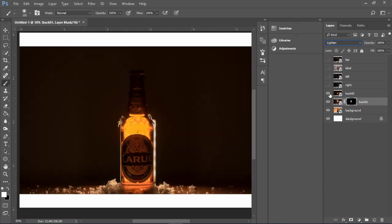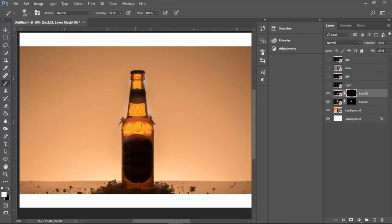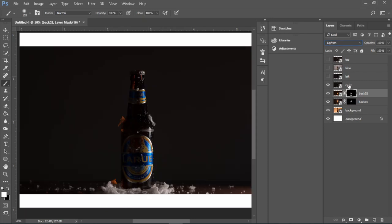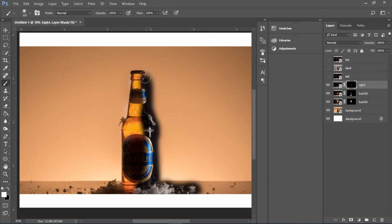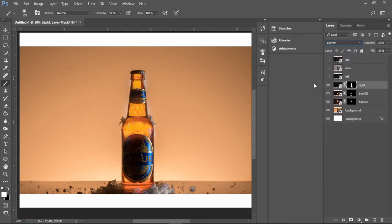Next, click on the third picture, hit the layer mask, and again press Ctrl+I to invert your layer. Make sure your brush color is white to brush the light from the third picture. If you want to brush some of the light back out, just change your brush color to black. Now select the picture for the right light — click layer mask, Ctrl+I to invert the layer, and start brushing the edges of the bottle with a white brush. Then go to layers mode and click Lighten to hide your layer.